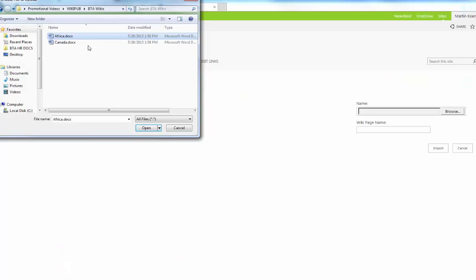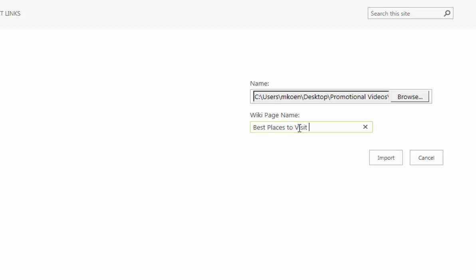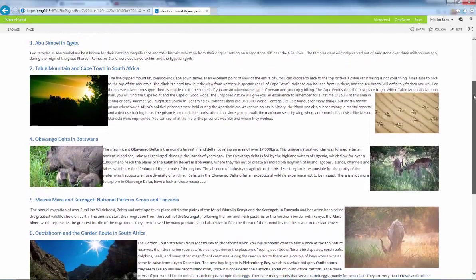To import a Word document into a wiki, just select the Import from MS Word Document option, choose the local file to import, and give the new page a name. A new wiki is created from the contents of the selected document.